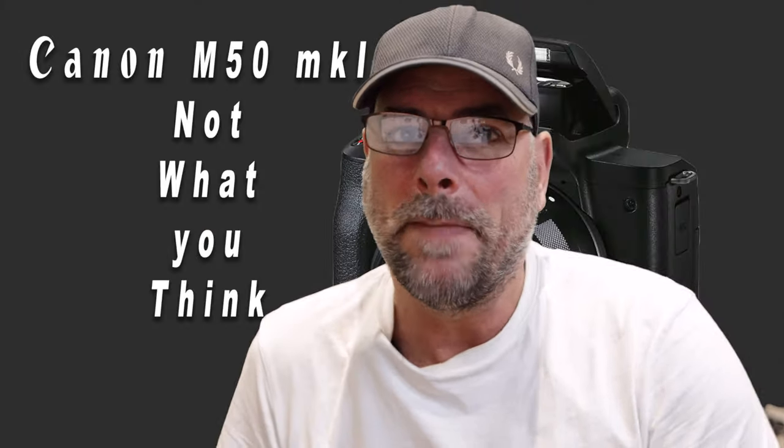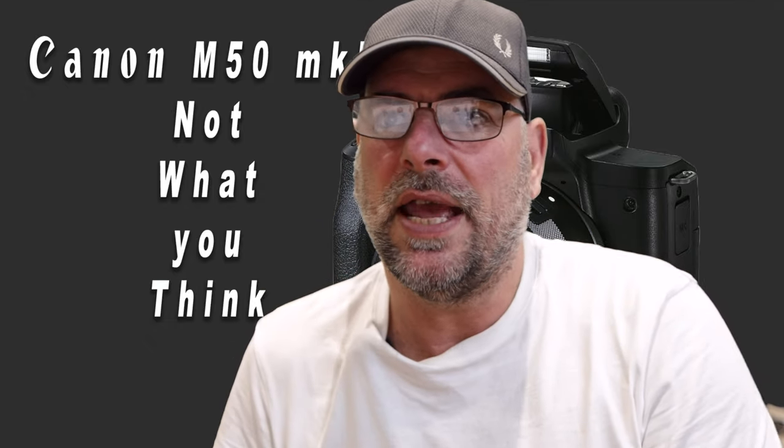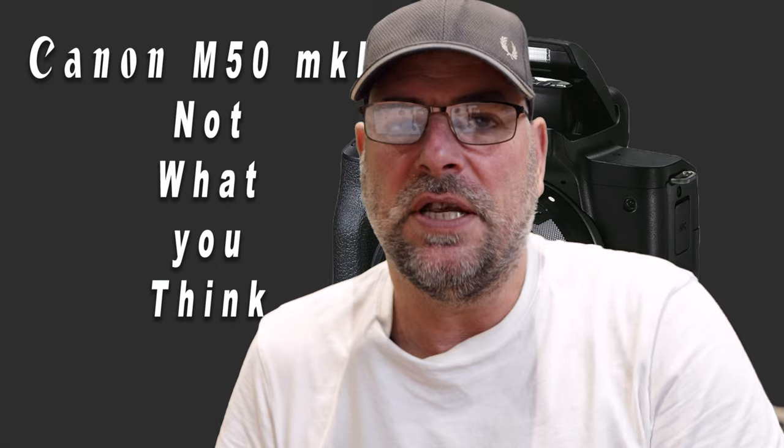Can I just ask everyone, if you like my channel, please consider subscribing and hitting that bell notification. Thank you very much. Right, today we are talking about disappointments in Canon — mainly just one item really, and that's the Canon M50 Mark II.